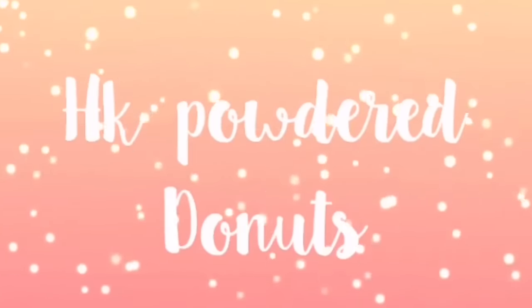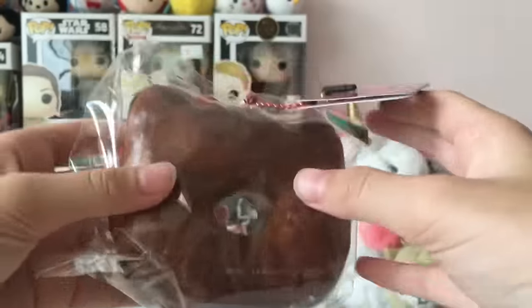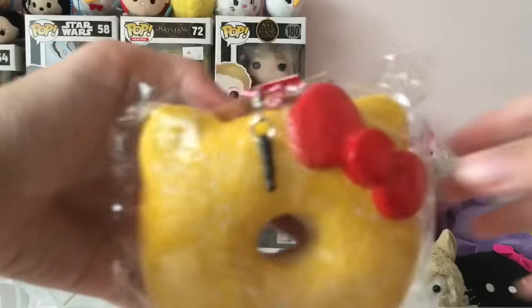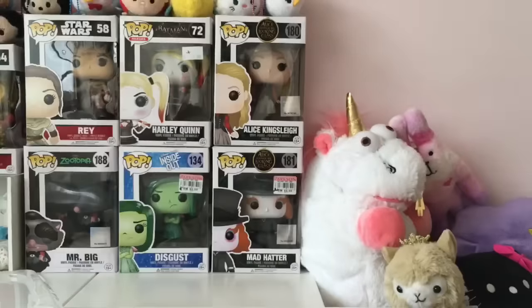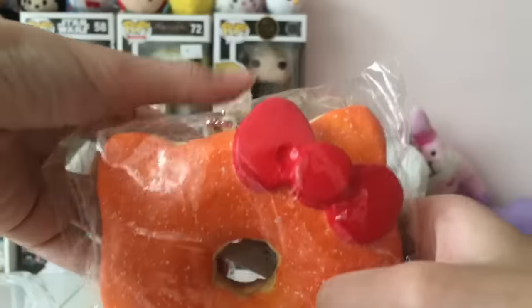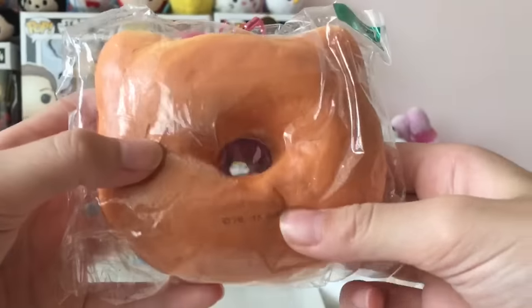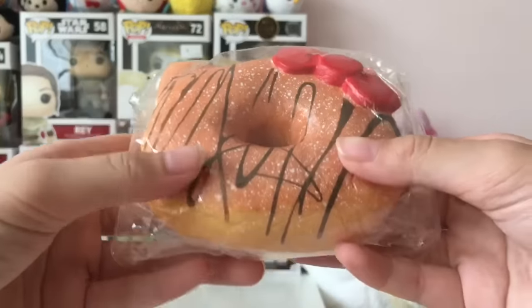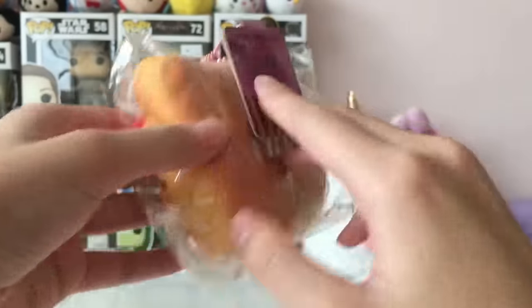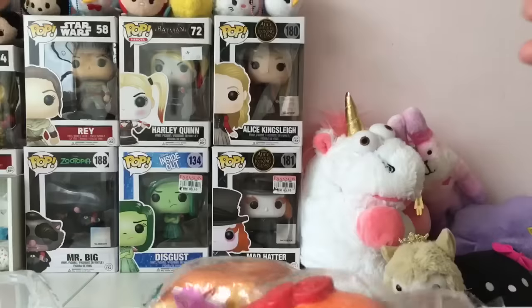I'll be showing you guys my HKD powdered donuts. First I have this original powdered donut which is in the original color. Next I have this black powdered donut. I have this lemon powdered donut which is the Repro version. I also have another Repro version — it's an orange donut with the Repro tag. Next I have this pink powdered donut which is super pretty. And lastly I have a drizzle plus powdered donut. That's all for the powdered donuts.